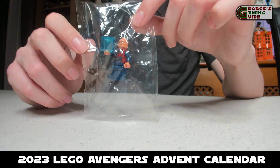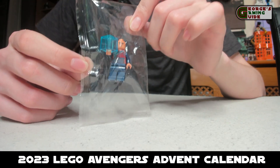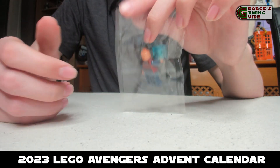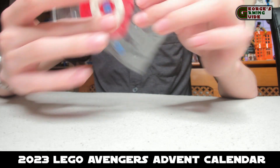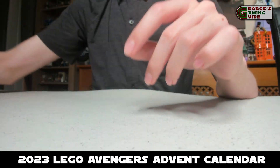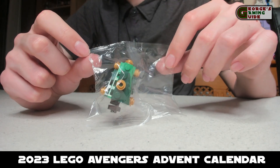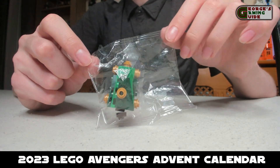Now we have Wong — he's got one of the stones and he's in his red and dark blue robes with a reasonable amount of printing. It does look quite nice. Now we have the Captain America tree skirt, which is very simple but very annoying for building in the bag, because the tree — which is the 24th day — is actually supposed to go on it. I think the two models themselves are okay, not the best they could be, but certainly not the worst they could be.